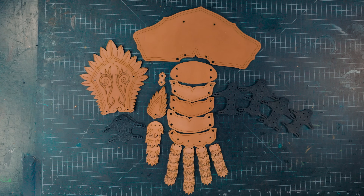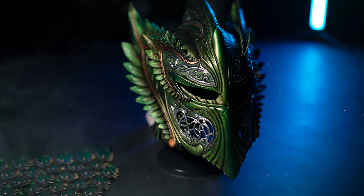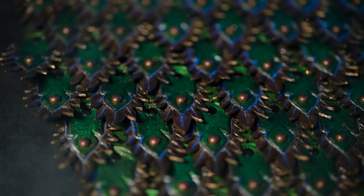In this video, we'll be crafting the Elven-themed gauntlets as we continue to build towards the full suit of armor. In our previous videos, we crafted the helmet and the scale skirting.